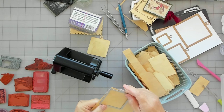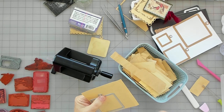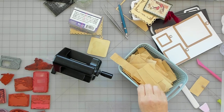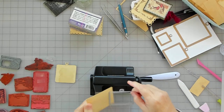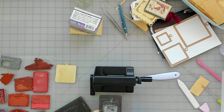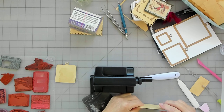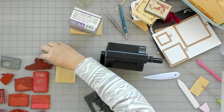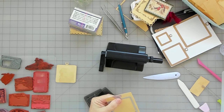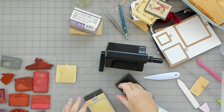I just need a scrap big enough to cut this out. I like these little ridge pieces — I save those for things. I'm going to put a piece of tape to hold this puppy down. That just barely fits in there.